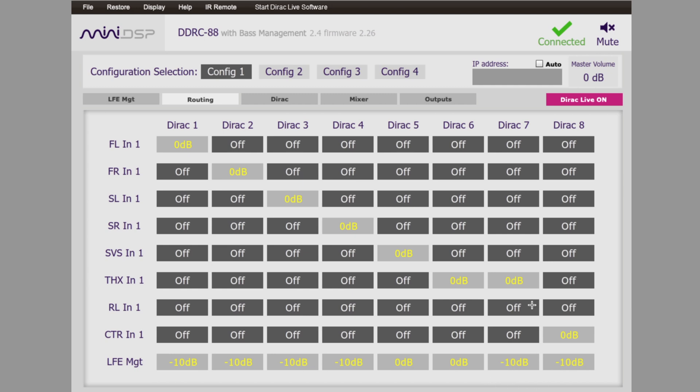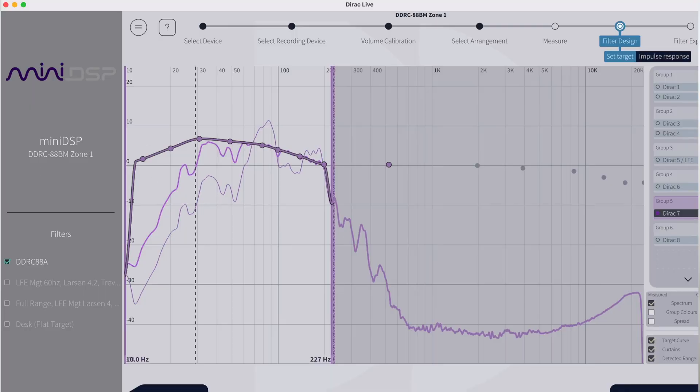Set your crossover points from there. You can also set the gain structure, which is advanced. I had no problems with the gain structure — I wasn't getting any digital clipping — so I just kept it as is. Then you run Dirac, set the levels, tell it how you want to set it up, whether you're sitting in one position or optimizing for multiple positions. From there it runs all its calibrations and measurements, and then it spits out some graphs.